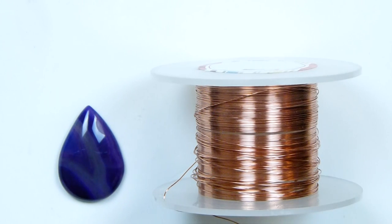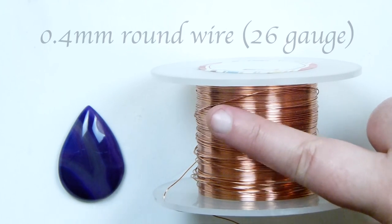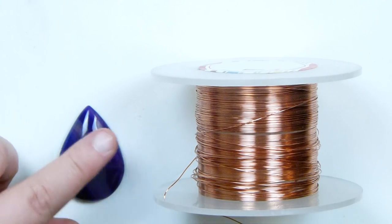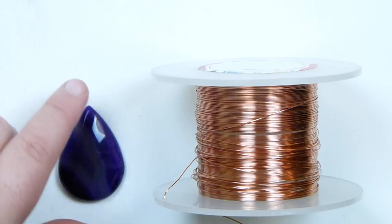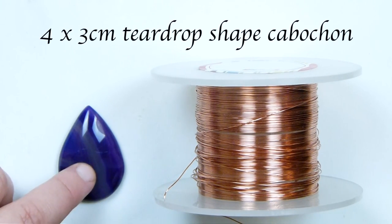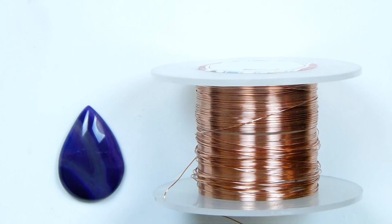These are the materials we're going to need. First of all, I have my wire - this is a 0.4mm regular round copper wire. I thought the colour would go nicely with the purple cabochon I'm using. You can use whatever cabochon you want, but in this case I'm using a teardrop one that's 4x3cm. Whatever size and shape, this technique will work. Let's get started.